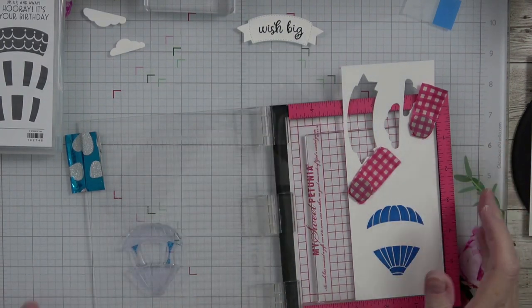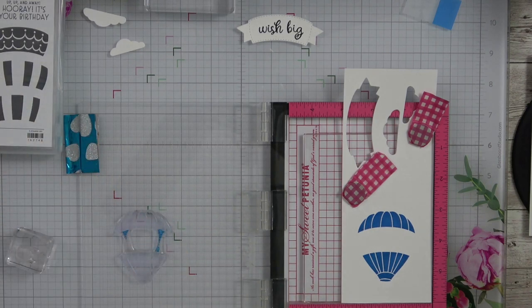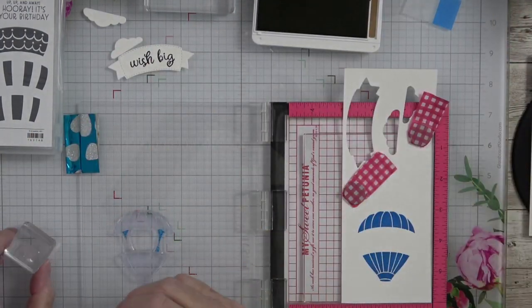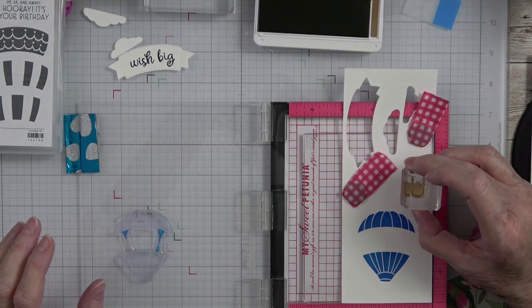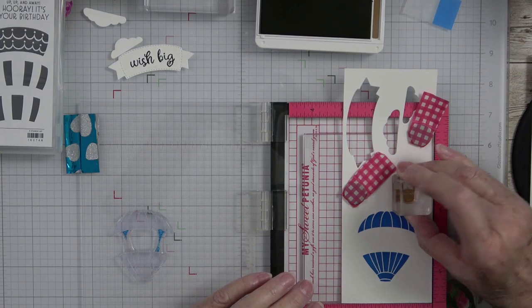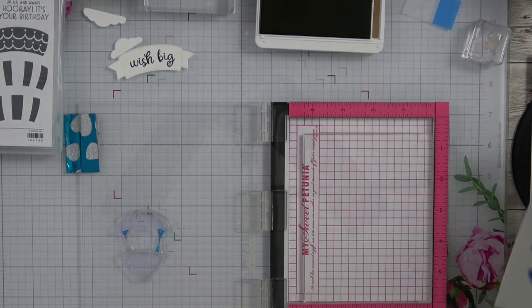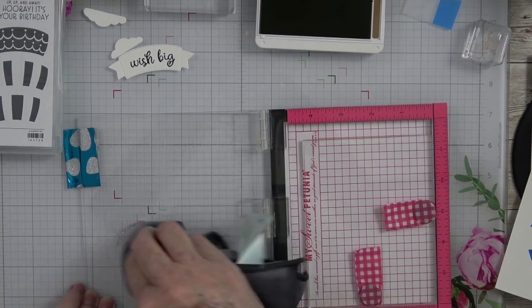I do want to stamp my basket. I'm going to stamp it right here in Pecan Pie — I already have it on a block. I'm just going to stamp it right about here so we can cut that all in one shot. Let's pull that out and wipe off my stamp.